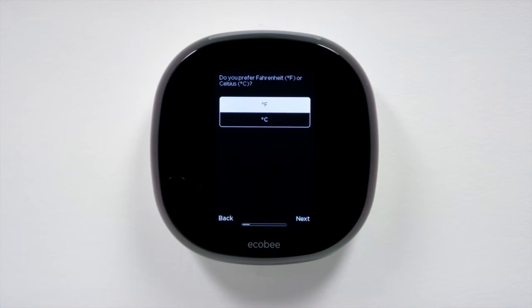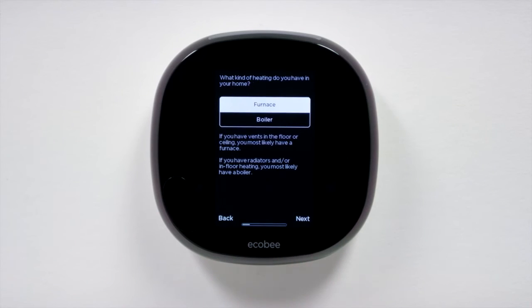Choose Fahrenheit or Celsius. Select what type of heating equipment you use in your home. If you have floor or ceiling vents, you most likely have a furnace. If you have radiators, chances are that your heating comes from a boiler.